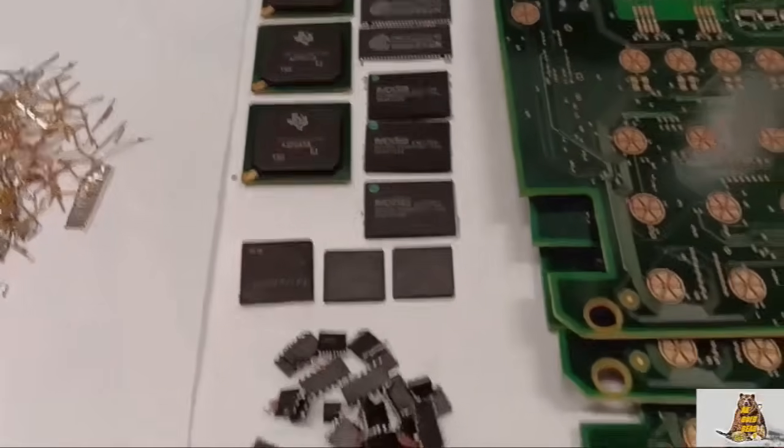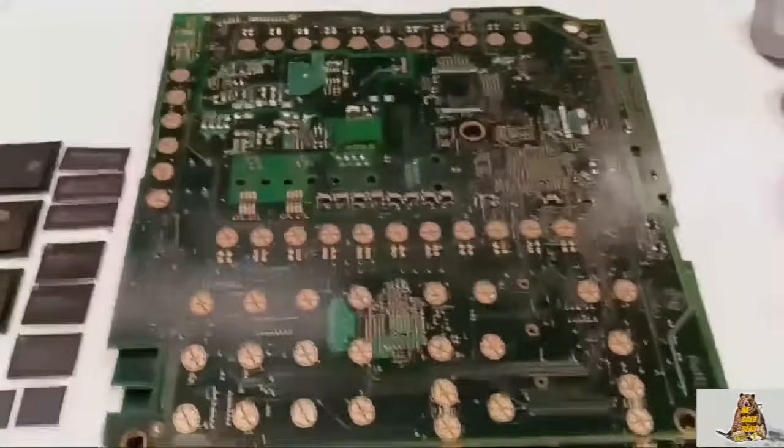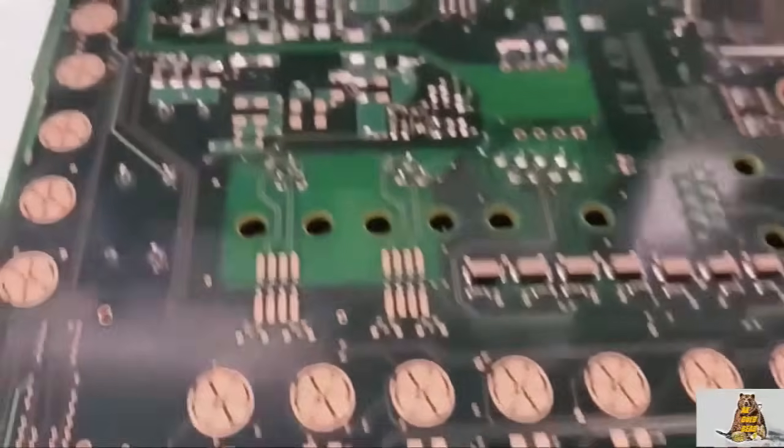IC chips, small and large IC chips with a good gold content. Absolutely empty circuit boards with a little gold on them.